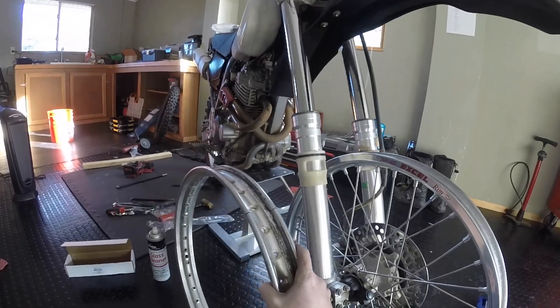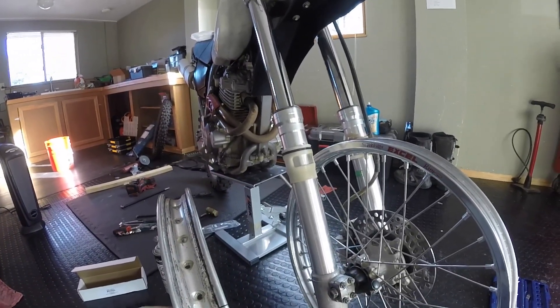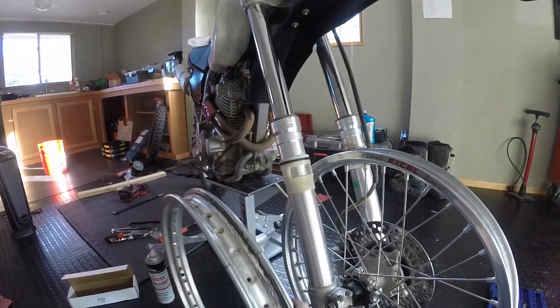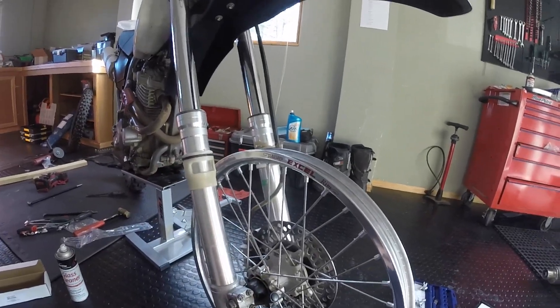I took this rim off the XR400 and took the tire off. I was going to put the new tire on and then found this when I took the tire off — pretty good crack there. I didn't really want to ride that, so I got some new spokes and a new rim.